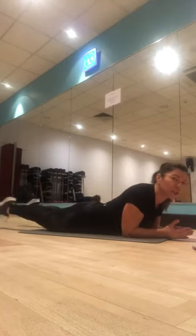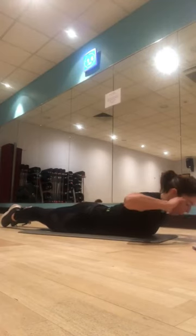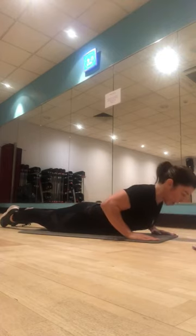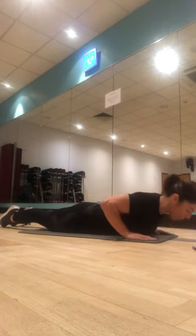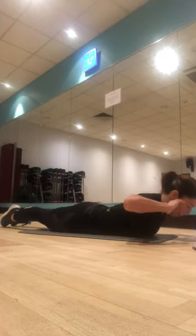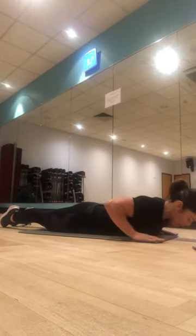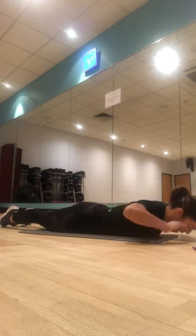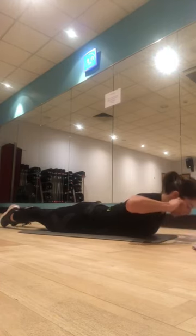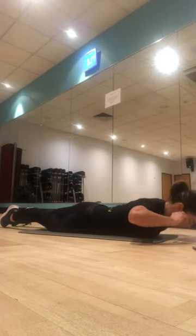Come down, squeeze your glutes, feet together, hands by your ears or down beside you. Let's lift — up and down, one, two, so you can have your hands here or by your ears, three, four, squeeze those glutes, five, six, seven, eight, nine, last one, ten.